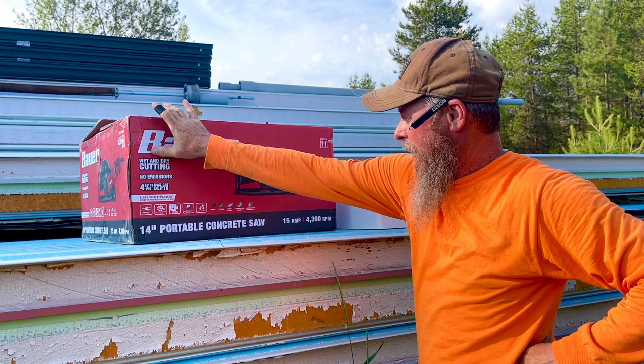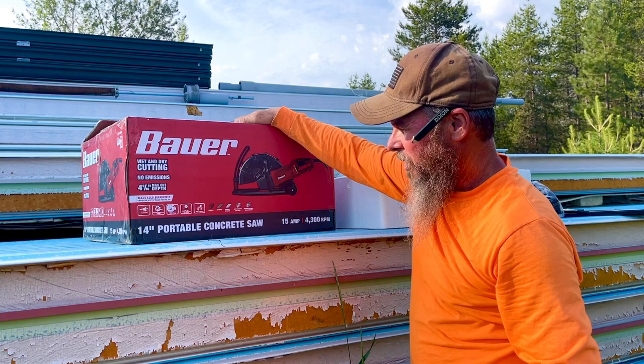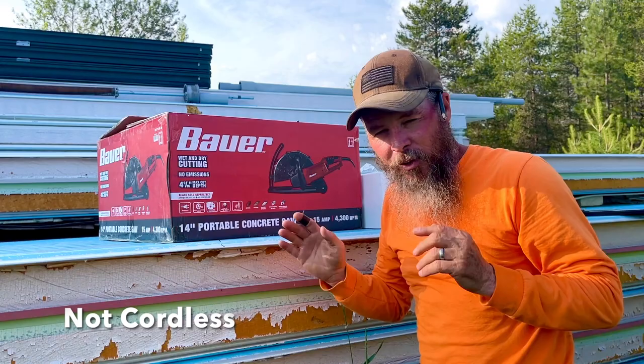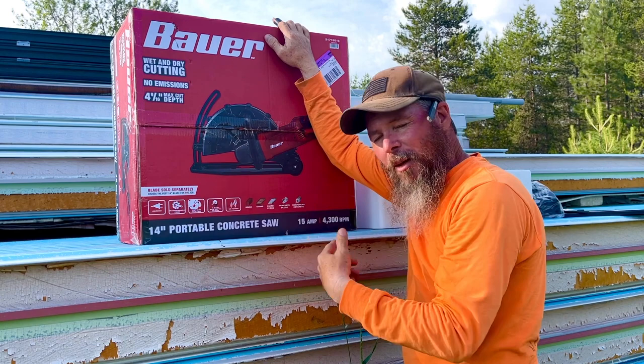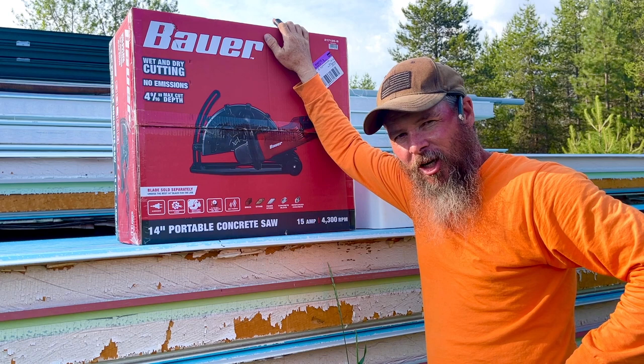This is one of their latest things at Harbor Freight — the Bauer wet and dry cutting saw. It's a circular saw with a 14-inch blade, a portable concrete saw, 15 amp, 4300 RPM. It says all this stuff about brick and all that, and it's corded. The weird thing about this thing is you pull it backward — everything says pull it backward.